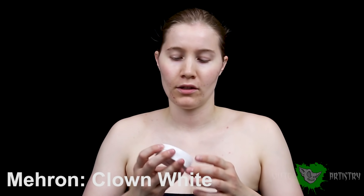I'm going to make my face look all grungy and dead by using Mehron Clown White. This is a cream makeup.